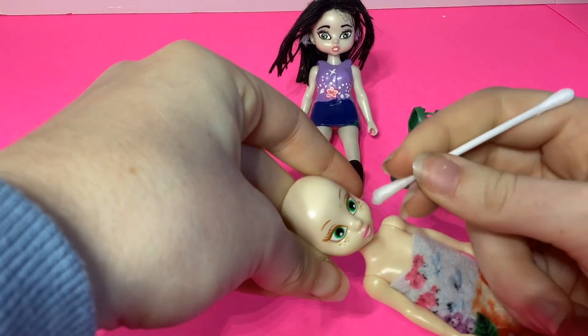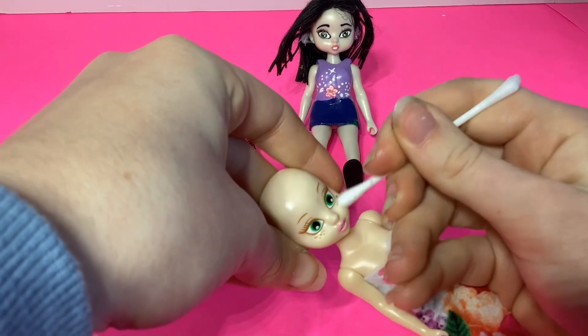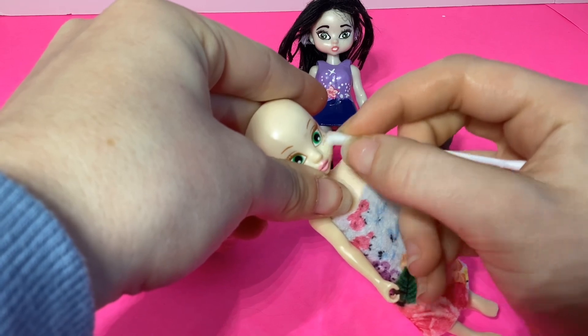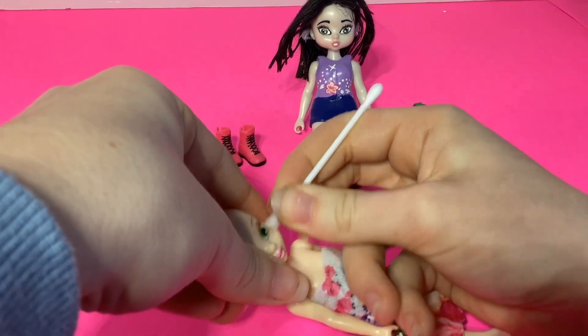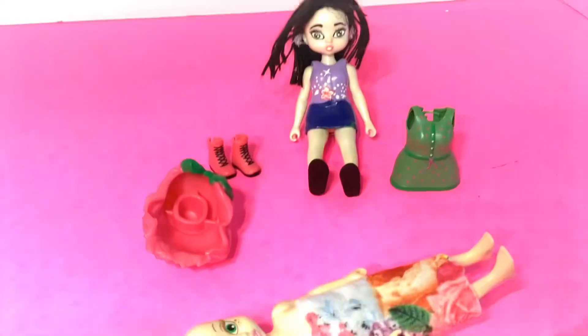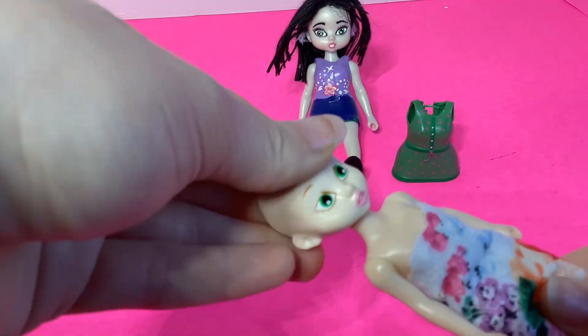I'm going to use some nail polish remover to remove the freckles, eyelashes, and everything I don't want on the face, including the extra smudges and the lips hopefully. The nail polish remover did not end up working, so I had to use an exacto knife to kind of shave off a little bit of the paint. But oh well.